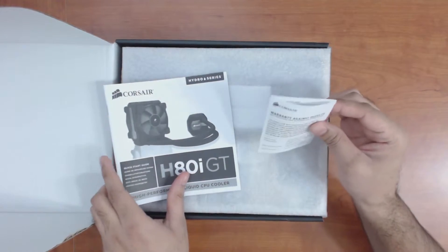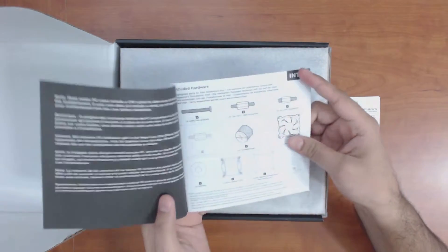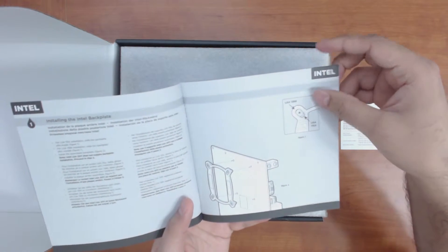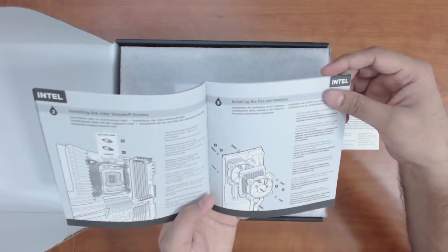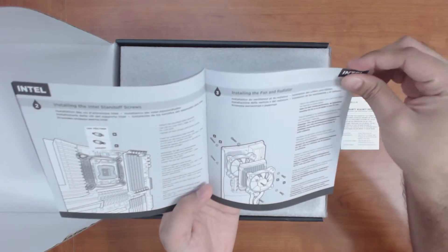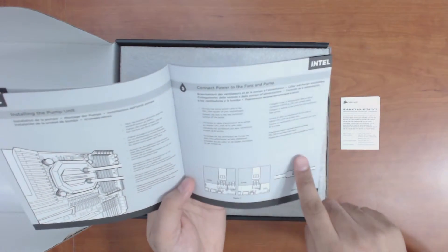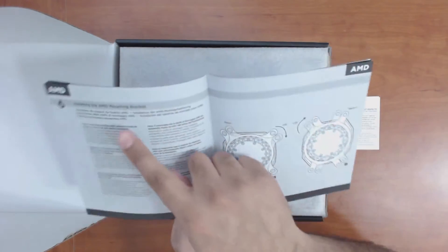It comes with the warranty as well as a quick start guide. It gives you the included hardware and shows how you can go about mounting it for the different socket types that you have. It gives you very clear instructions on how you can attach it to the CPU as well as your case. And it gives you instructions on how to set up the Corsair Link, with instructions for both Intel as well as AMD processors.